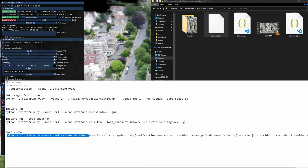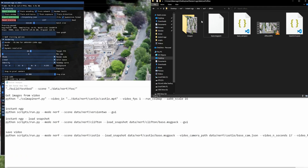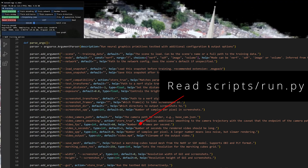To save and render, you run scripts/run.py, give it the scene you've already created, load in a snapshot which is base.msgpack, and give it the camera path which is base_cam.json. Then specify video length in seconds, video frames per second, video output name, and --height and --width for your video dimensions. It'll output to your instant-ngp folder if that's where you ran your script from. That's how you export video from NeRF to get the sort of quality you see in the Twitter link, which again is in the description.